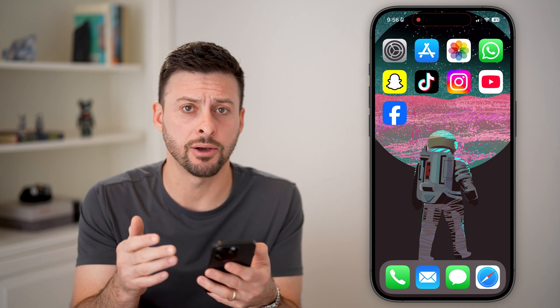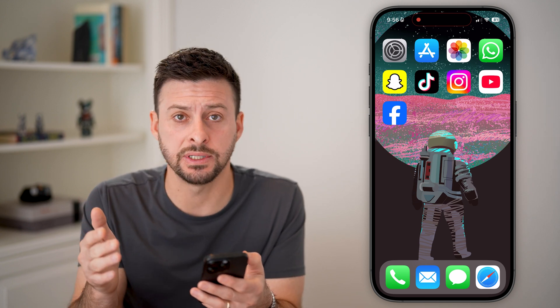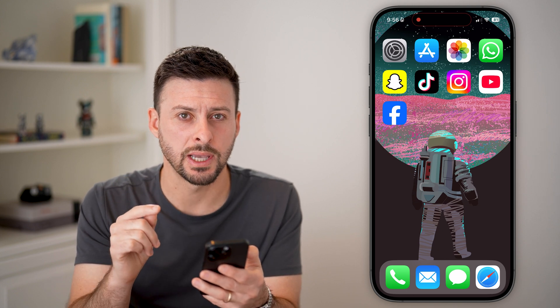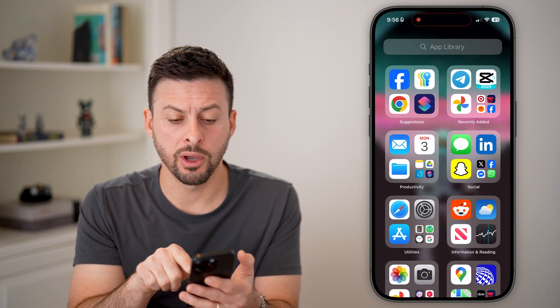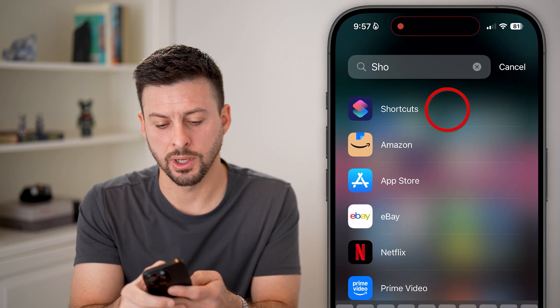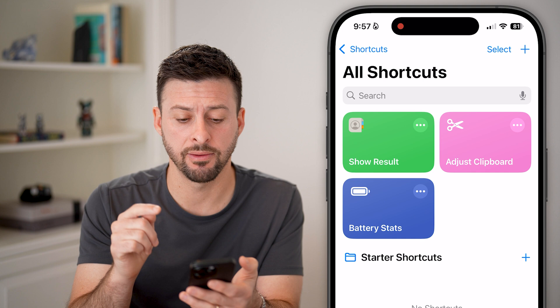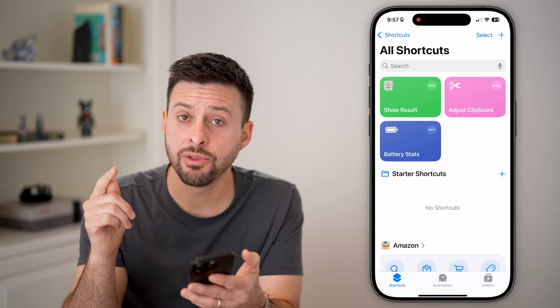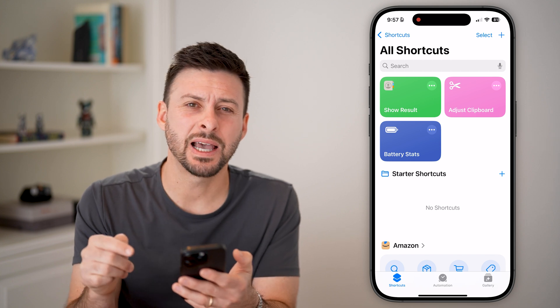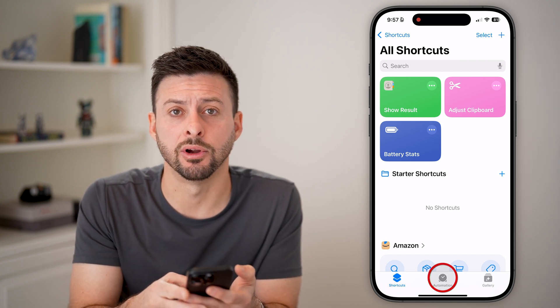It's not for anything else. To turn on the NFC tag reader for anything else, we need to get into your Shortcuts app. Swipe all the way over to the app library, type in Shortcuts, and open up this native Apple app. There's an automation in here to read NFC tags, so tap on Automation at the very bottom center.